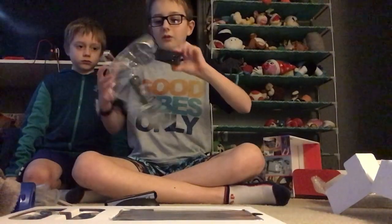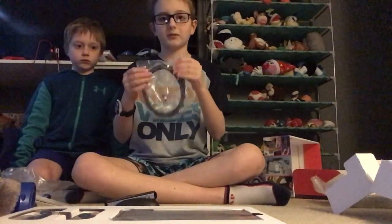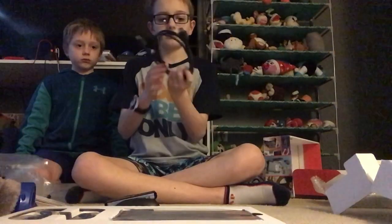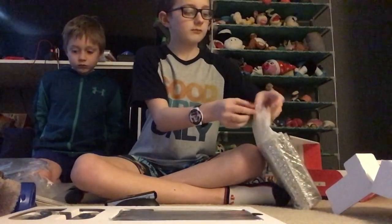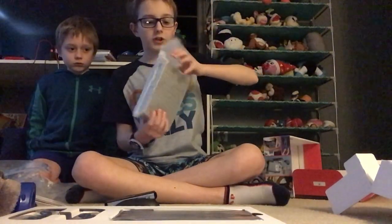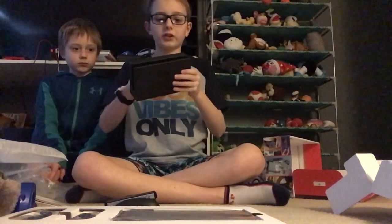Now we have the charger for it. And we have the HDMI thing for it — there it is. Now it's time for the dock. Let's get this out of the bubble wrap — I'm gonna pop these bubbles later because that's fun and entertaining and addicting. Here is the dock. Here's the thing where you plug things into the dock itself.